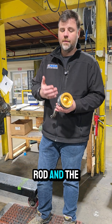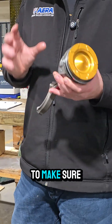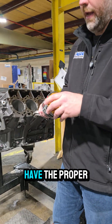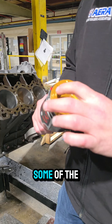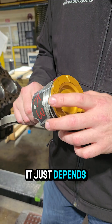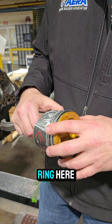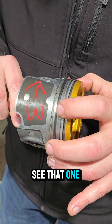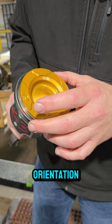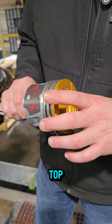Now that the rod and piston are mated correctly, we'll show a quick tip on how to load this without breaking the rings. Before loading, make sure you have proper ring orientation. Some rings will have an 'M' if they're moly, some will have a dot — it just depends. You have keystone rings and your intermediate ring; you can see one side is flat and the other has a taper. Look for any indicator on top of the ring to confirm it goes to the top.